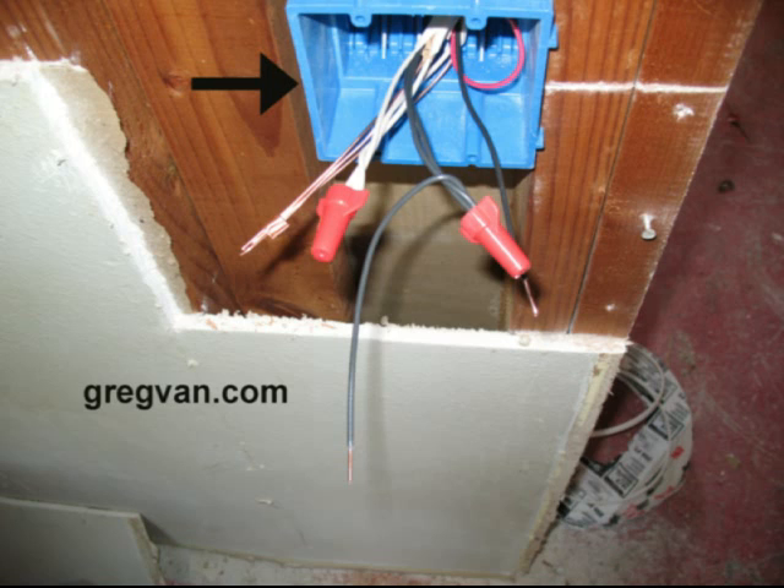Have you ever wondered what was inside of your electrical box? What's behind those light switches or electrical plugs? Hopefully by the time you're done watching this video you will have a better idea.